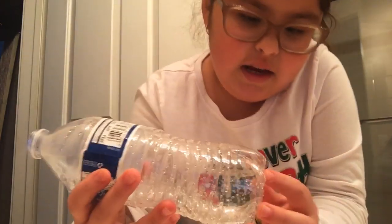So I have this thing, and I have water, and I have a helium on it.